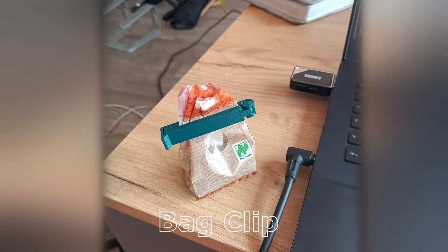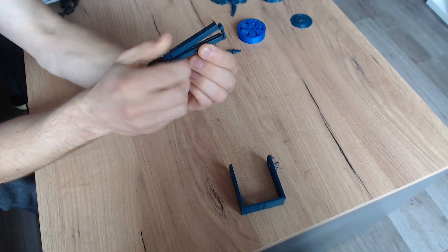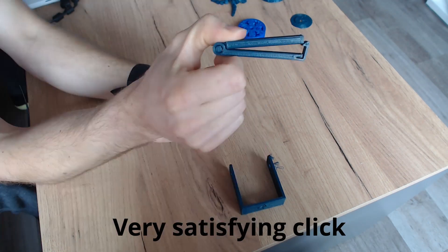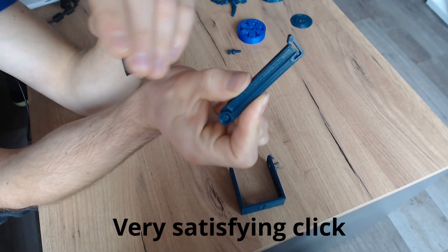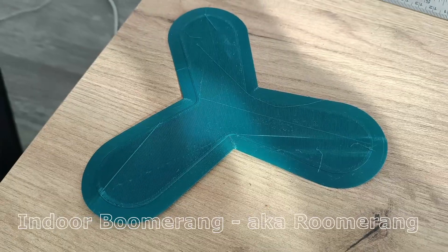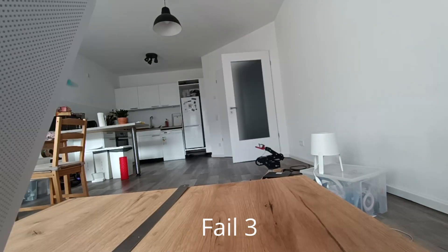As for actually useful practical prints, this bag clip I'm pretty fascinated by — I'll be studying it and trying to reverse engineer it in the future. This boomerang was a bit of a failure; maybe I didn't crease the sides correctly, or throw it correctly.